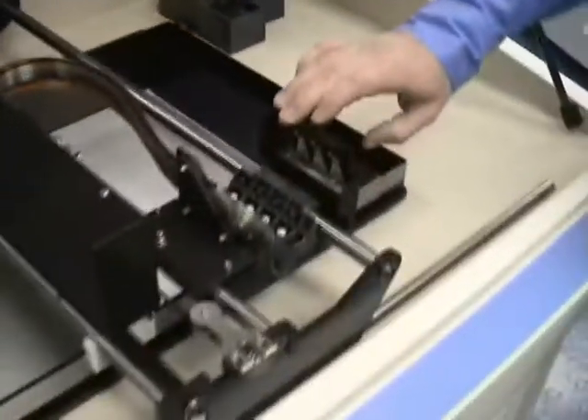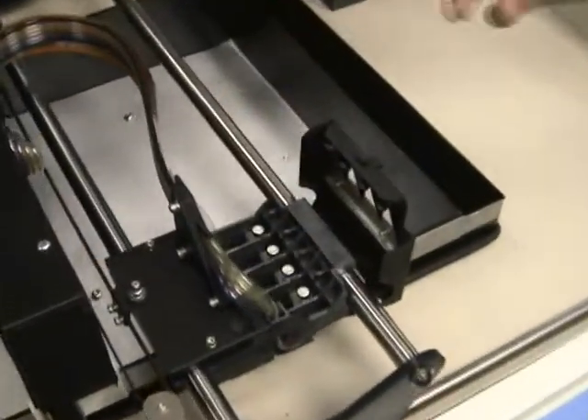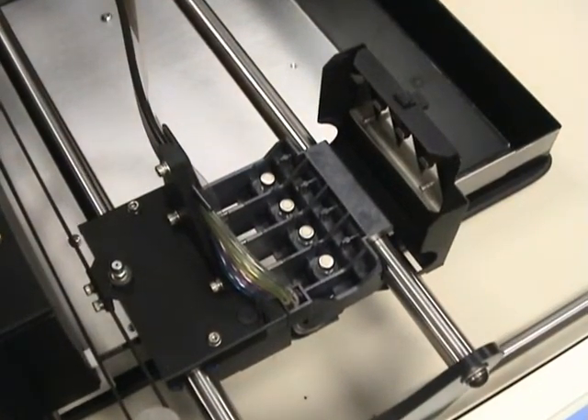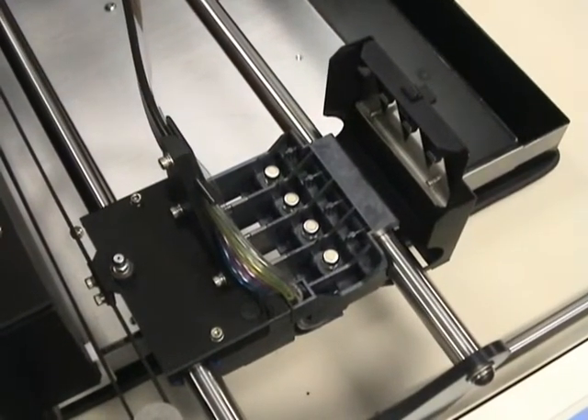Open up the carriage here, and you'll notice that the four print heads are not staggered. This gives us a tremendously faster build time when we print in color.